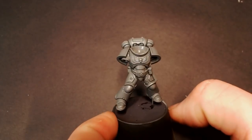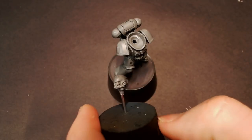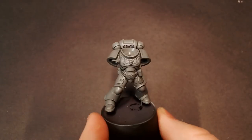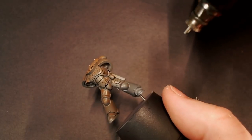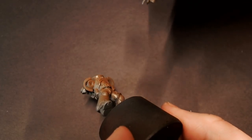Hey everybody, Jack Lisbini here with another quick guide on how to paint Space Marines. Today we are going to focus on the Imperial Fists, starting off with some Stynylrez Red Brown primer. This is a medium brown, very similar to the color Beastly Brown, and this is going to be our prime coat to start our yellow workup off of.